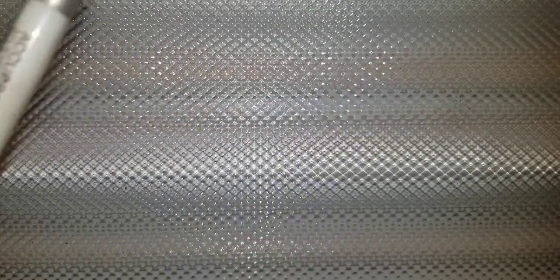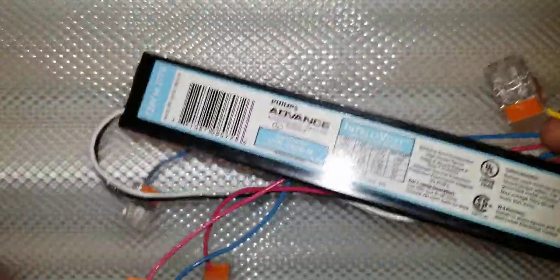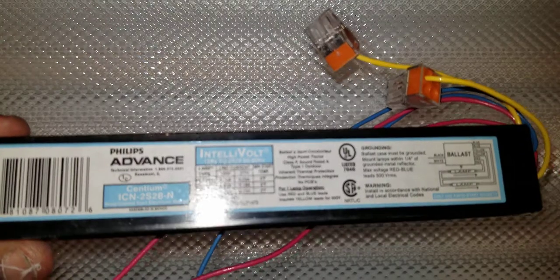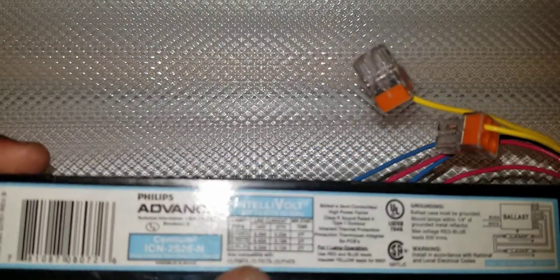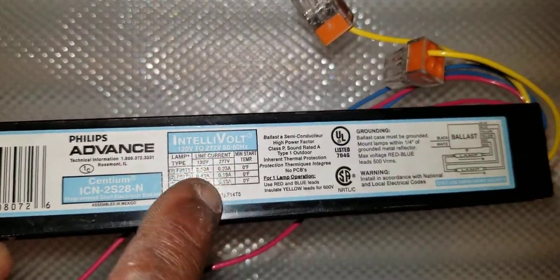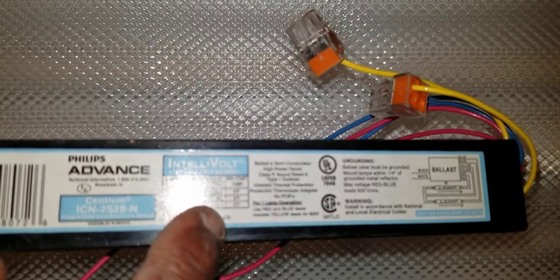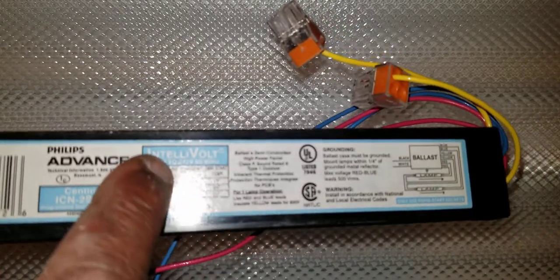Not every lamp is compatible with every ballast. The ballast we're about to install is compatible with this T5 lamp. It'll be written on the ballast which lamps it controls — somewhere on the ballast it will say T5 lamps.